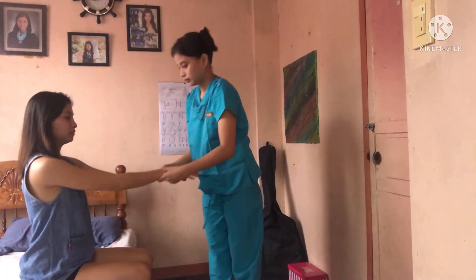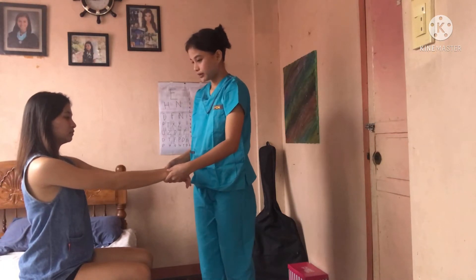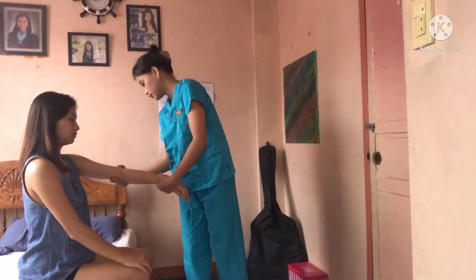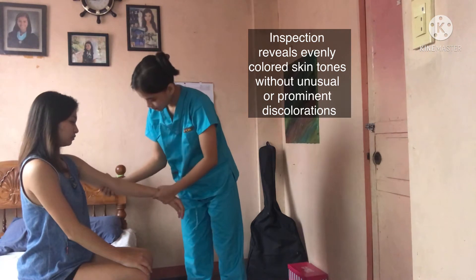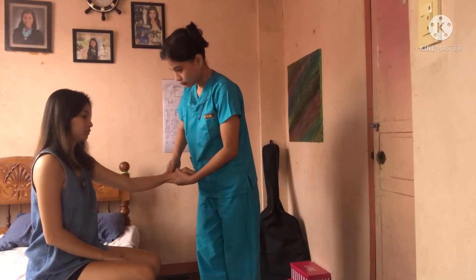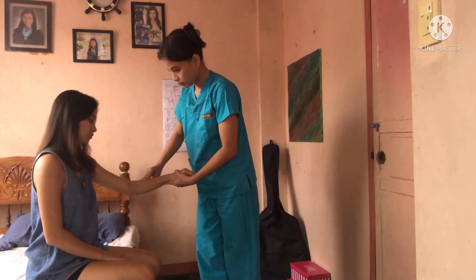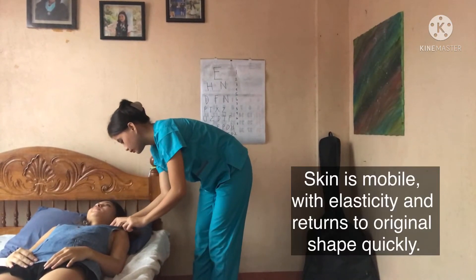Now I am inspecting the patient's general skin coloration for color variations, for any signs of lesions, skin breakdowns, and at the same time inspecting for foul odor. Now I am palpating to assess the skin texture, and pinching the skin to assess the mobility and skin turgor.